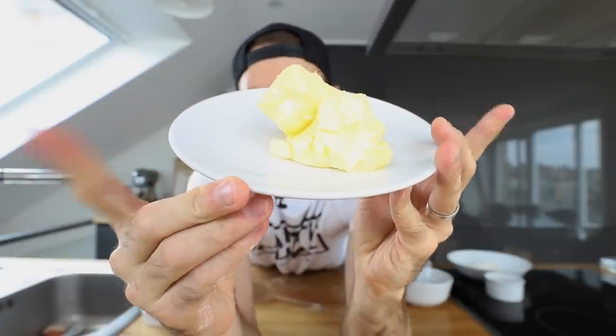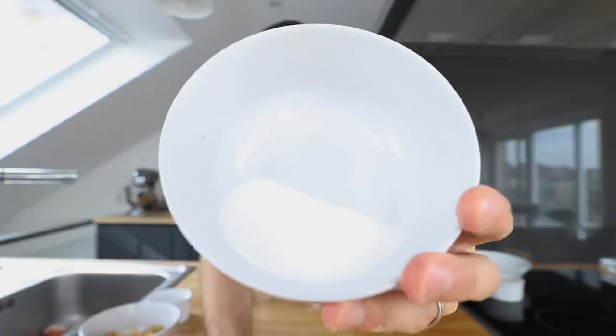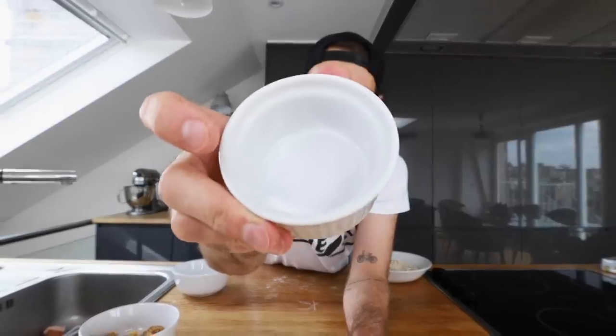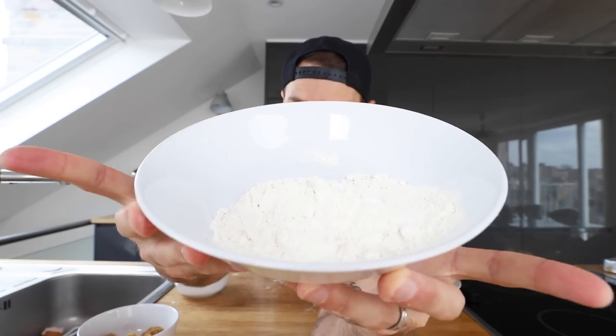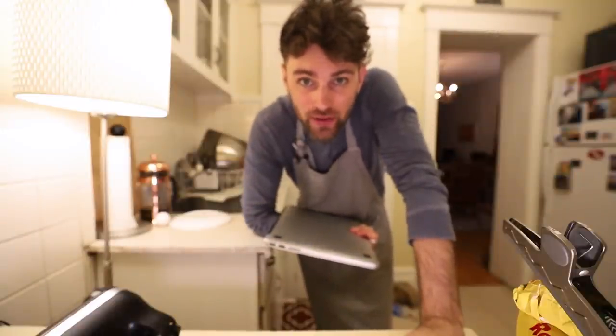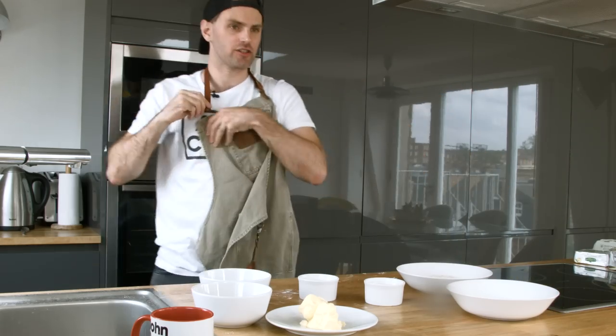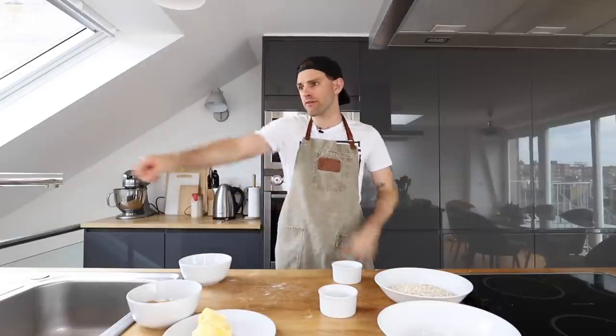115 grams of room temperature butter, 75 grams of light brown sugar, 40 grams of granulated sugar, a lone egg yolk, a little bit of salt and baking powder, 120 grams of rolled oats, and 80 grams of all-purpose flour — which I forgot to add last time I made this. I didn't put the flour into the pie. I'm not going to forget this time.